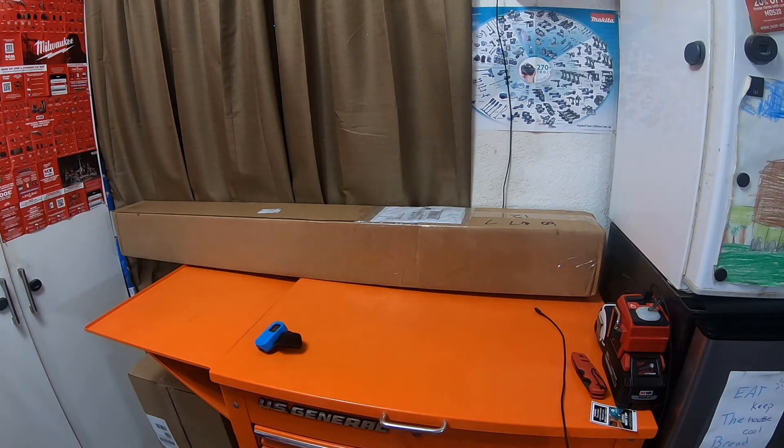So what do you guys think is in the box? I have shown something exactly the same as this on the channel before, so that's a hint for you guys.